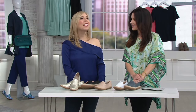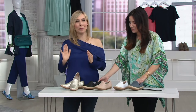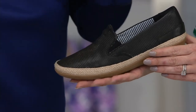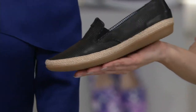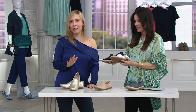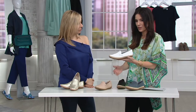I think you'll just live in these. I did live in them. I have the red and the black in an older version. I took my family photos in them — usually when you take family photos you might wear something dressier, but these are not only dressy, they are so comfortable. I wore them all through the summer, nine times out of ten. If you ran into me last summer, this is what I had on my foot.